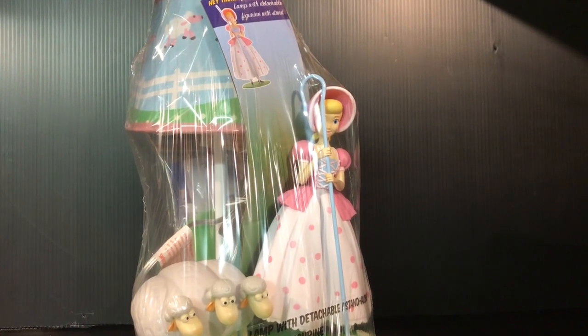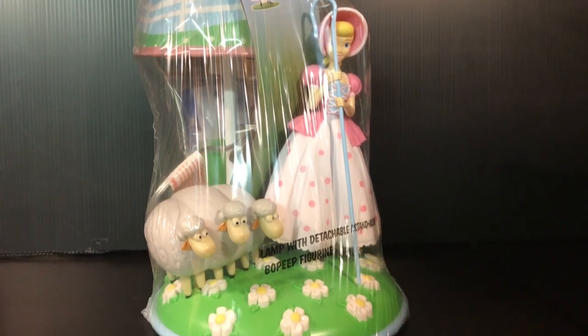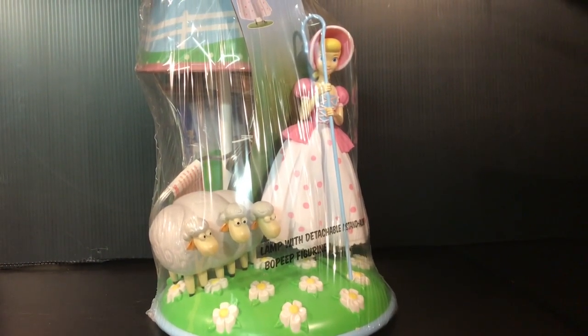Hey there, folks. I've got my hands on the Bo Peep Toy Story Lamp, exclusively from Target. Here's a quick look at the packaging — she came like this in a Target box.